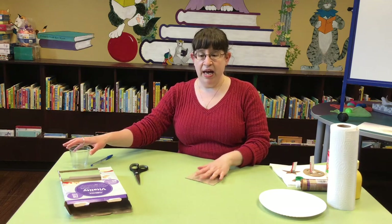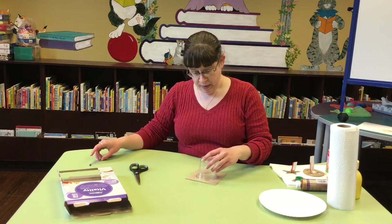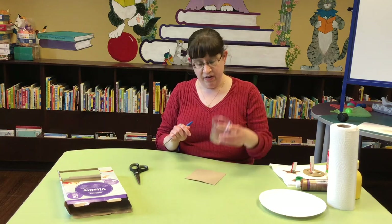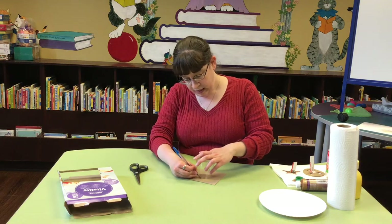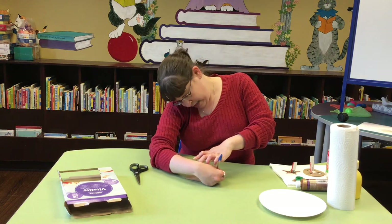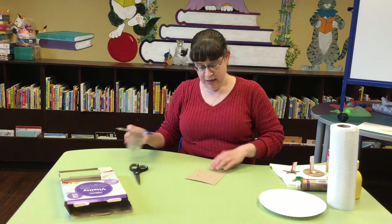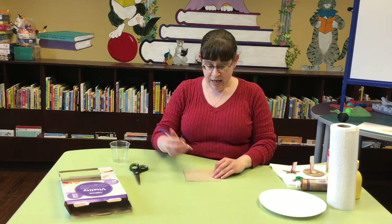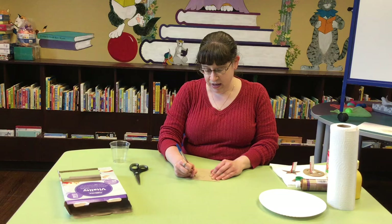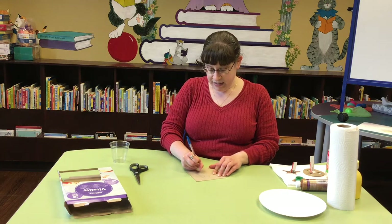I already have a pattern idea in mind — I'd like to make a sun. So I have a cup here and I'm going to trace a circle to be the center of my sun. There's my circle, and then I'm just going to add triangles around the outside of it to be the rays of the sun.